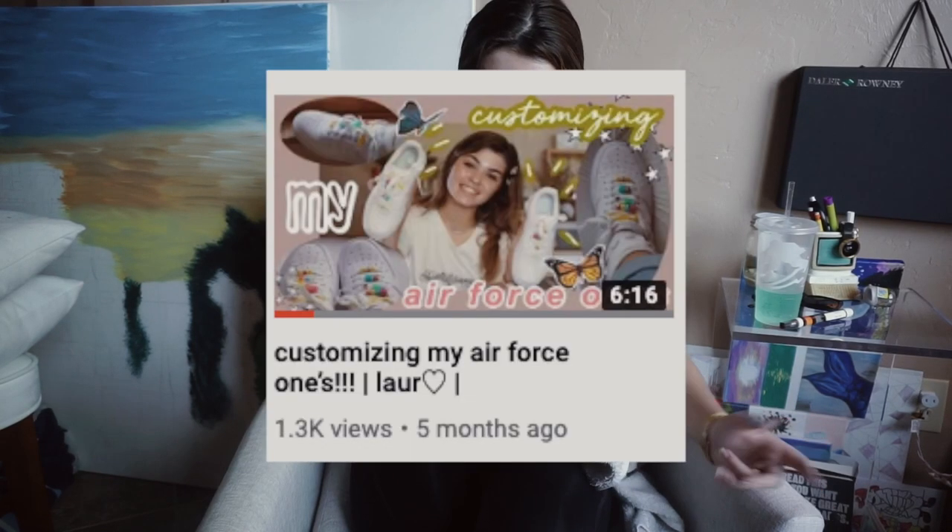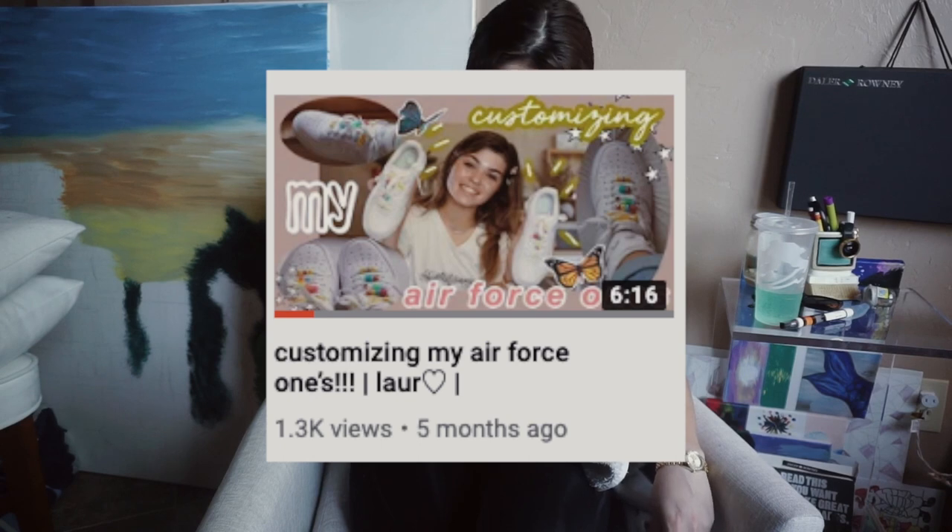Today's video I wanted to do another shoe video because my highest viewed video is one where I put little beads on Air Force Ones, and I just love those shoes so much. Something that's been going around a lot is caliprint — I don't know how but it's just really cute. I painted it on one of my drawers and I just wanted to take an old pair of shoes and put some caliprints on it. I think it'd be pretty cute because they're already dirty and I really don't wear them.